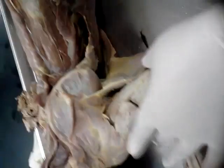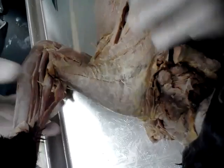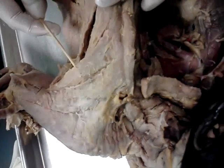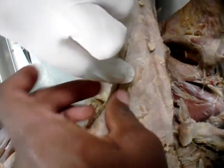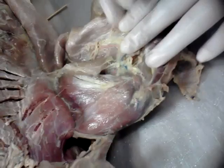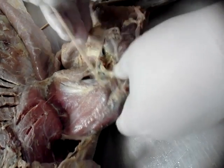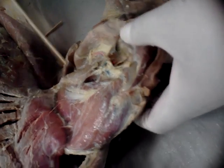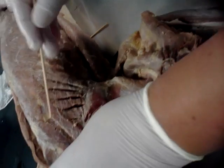Pectoantibrachialis, pectoralis major, pectoralis minor. Minor is the whole thing. Serratus ventralis again. Subscapularis. Coracobrachialis. And this is also teres major, which you can also see on the back.